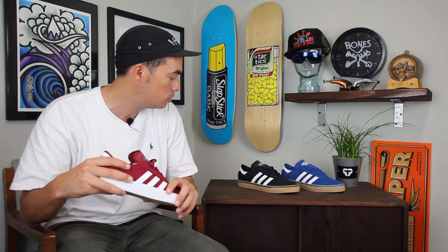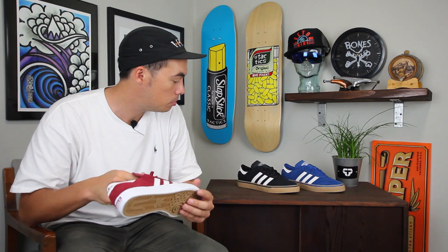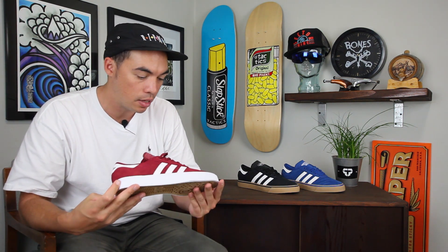That is the Audie Ease Premier. Comes in a couple rad colors — maroon, black and gum, and also that kind of navy or blue and gum. A bunch of colors coming out beginning of 2016.